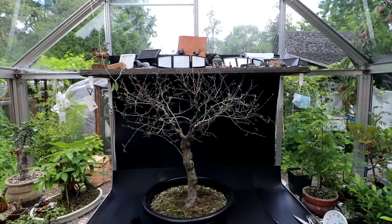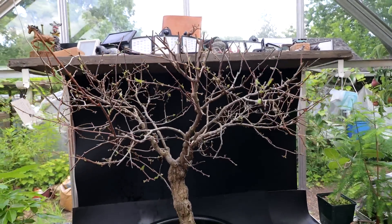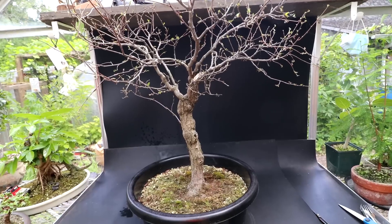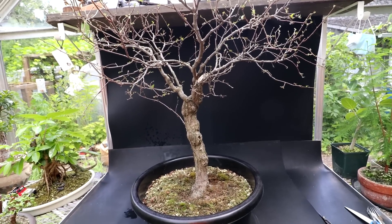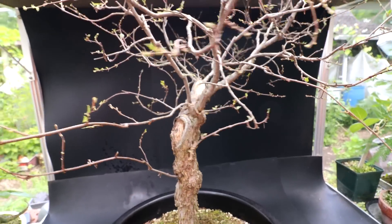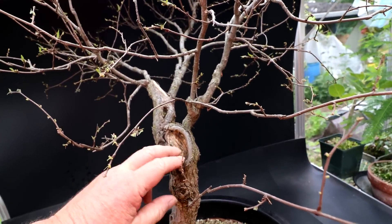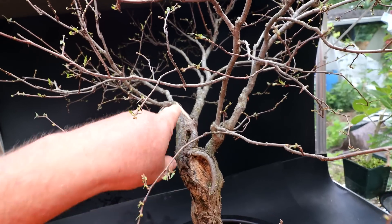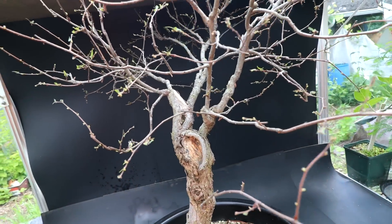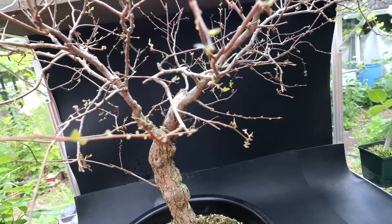Here is a look at the tree defoliated so you can see the branch structure. This tree was grown in the ground and it just grew all by itself from a seed that must have fallen in the front garden. It has some big chops on it — if I rotate it around to the back you can see there's a big cut here. I've sealed all these cuts with rubber cement and it seems to be preserving the dead wood quite nicely; it's not rotting away or anything.